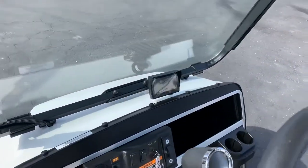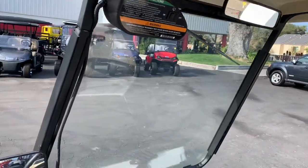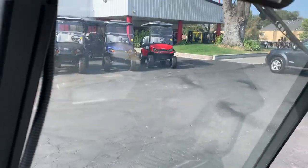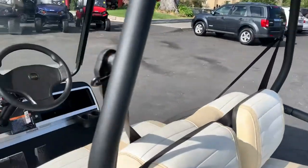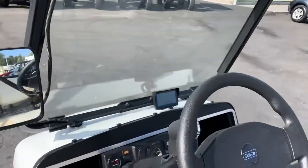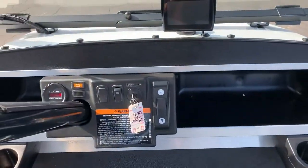It has a backup camera, wipers, solid glass — not plastic — and a rear view mirror. It has everything; it's all street legal with big brakes on it, ready to go.